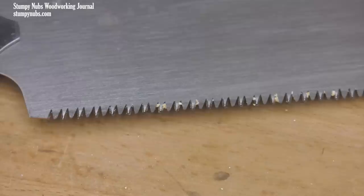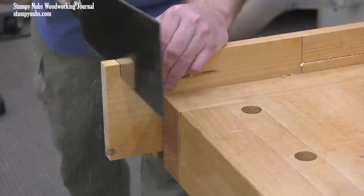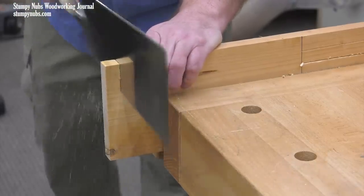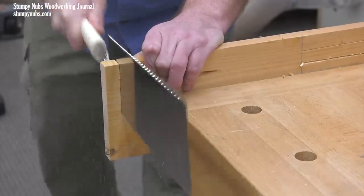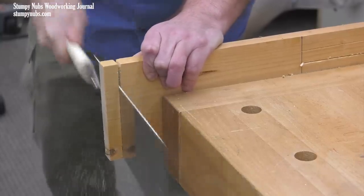Now let's try some cross cuts. I'm going to start with the cross cut edge of my ryoba. Keep in mind, I'm letting the tool do the work — I'm not trying to force the saw to win a race, because that leads to poor cuts, and in real life we shouldn't work that way. And the result was 27 pull strokes.